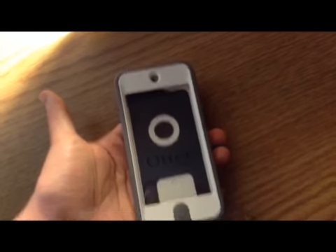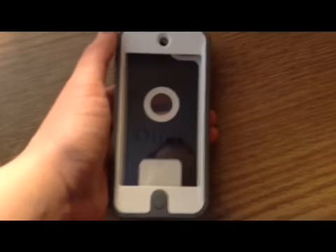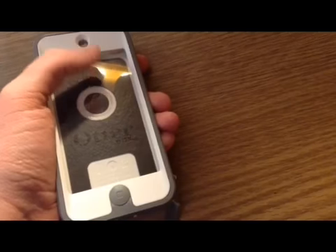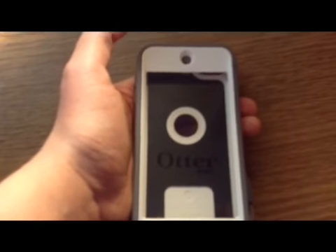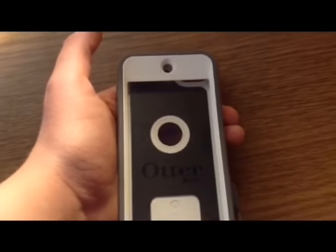Overall, this case is really sturdy. People have dropped it from crazy heights and it hasn't broken their iPhones and stuff, but I wouldn't suggest that. The screen protector doesn't really affect the display quality much — same quality video and everything. There is sometimes a little bit of an air bubble or air space between the iPod and the screen protector because the iPod is so thin, but it doesn't affect the quality. Just make sure you get all the dust out before installing.